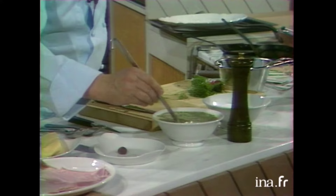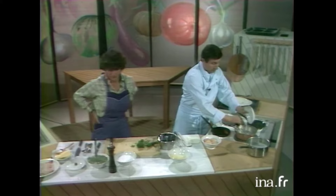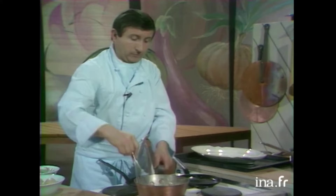Bon, alors, donc, ça, c'est notre petit mélange pour faire les crêpes, avec les fines herbes et le persil. On va mélanger tout ça. Je vais verser ma farine en pluie sur le beurre pour faire le roux. Ça, c'est quelque chose, bien sûr, que tout le monde sait faire. Alors, donc, ça, je vais l'arrêter. Et puis, nous allons faire nos crêpes maintenant, tout simplement.